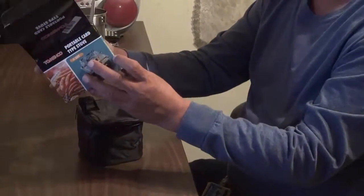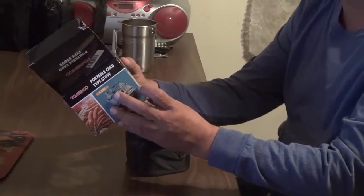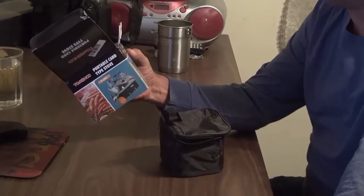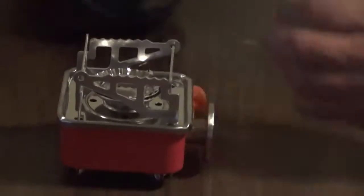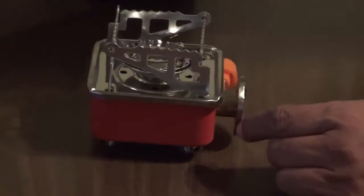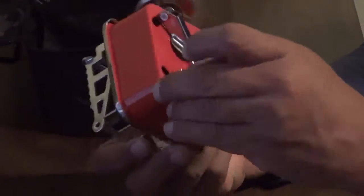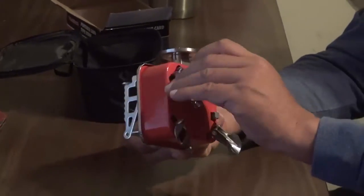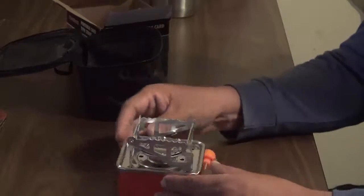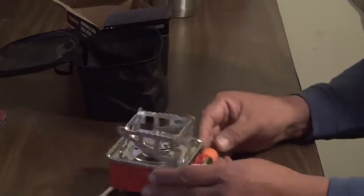It comes in a nice box with information and specifications: 112mm by 112mm by 95mm, or about 125 by 125 by 95 millimeters. It has four legs so it's extremely stable. My old one was round — you don't find those anymore. And this one has a piezo igniter, so I guess it's upgraded.